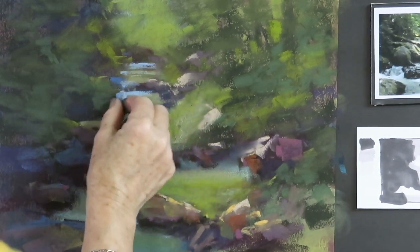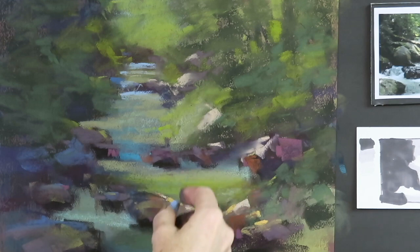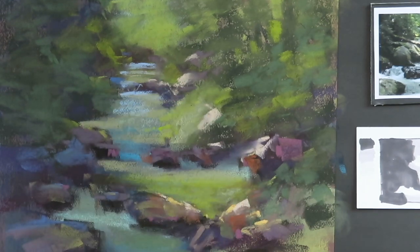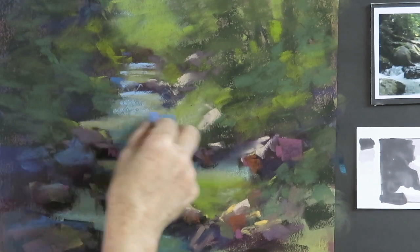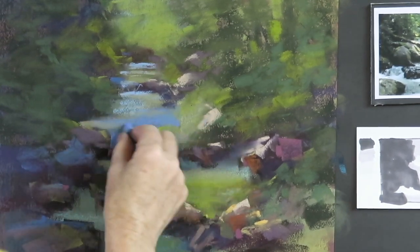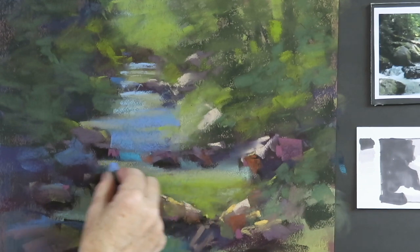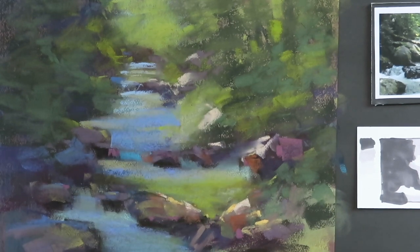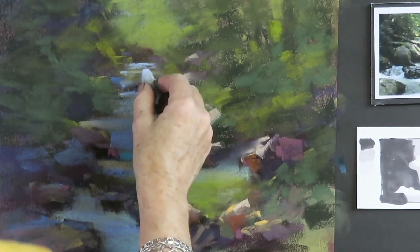I'm going to start by putting in some green — I already put a little bit of green in. One really important thing is to use horizontal strokes even though the water is going down over rocks. Because the water is laying flat and pooling up around the rocks, those areas have to be laid in with flat horizontal marks. There's the green. Now in the shadowed areas, the blue is a little bit darker, and in the distance it has to be a little bit lighter. I'm using a middle value blue and putting in all the flat parts of the water first.